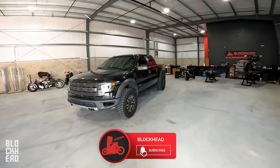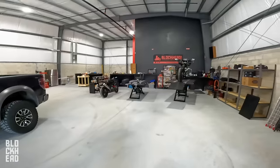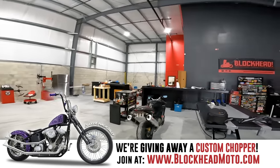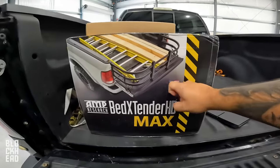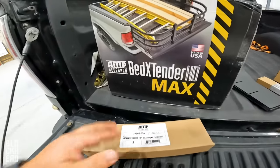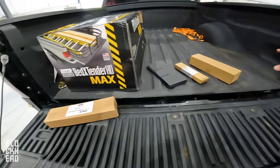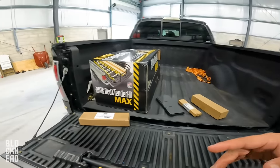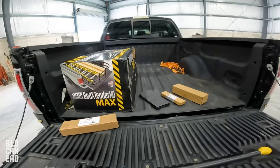What's up Block Fam, in the shop today working on the Raptor. The shop's coming along — you guys will be seeing update videos and all that good stuff. Today's video we're working on the Raptor, we got a couple things set up. We've got an AMP Research bed extender HD Max — basically the thing that flips out here. A bed extender gives you extra length on the bed, so when we're hauling bikes and stuff in the back it has a little bit more security.